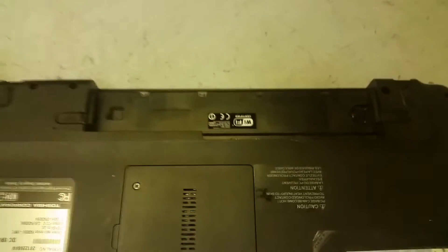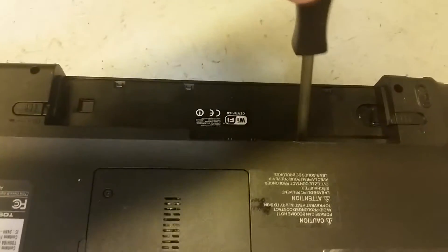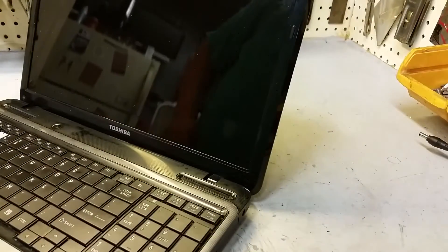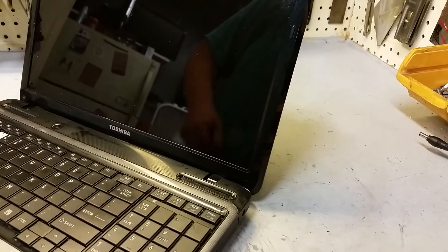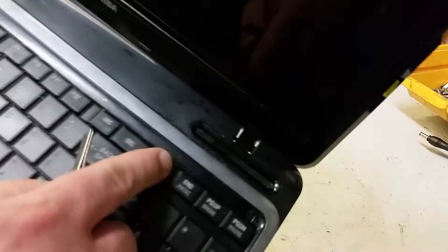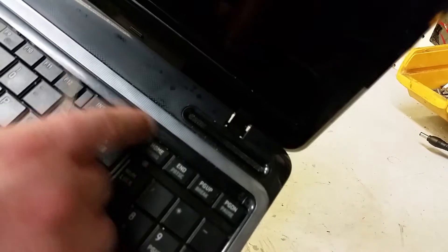Once the battery is out, you've got one small Phillips screw to remove right here. This screw holds the plastic trim piece in place that's going to be removed in the next step. Preferably use a plastic pry tool, but a pair of metal tweezers works too. This is the trim piece here — it's all one piece that comes off, so just start on either end.